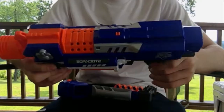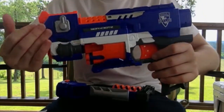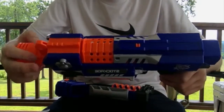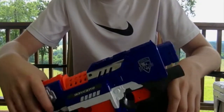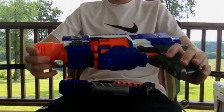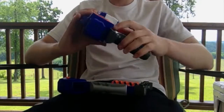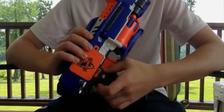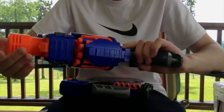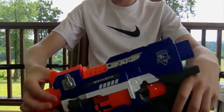Moving on to the body of the blaster — it's actually really wide for how long it is. It's a lot thicker than the Strife, but the Strife is really really thin. So would I recommend this blaster? Definitely. It has a lot of mod potential, but the one thing I don't like is that it has an on/off switch instead of an actual rev trigger, like most other flywheel blasters have.